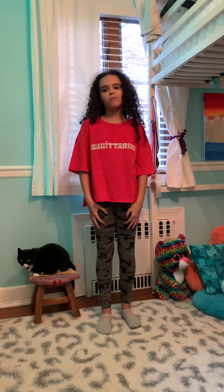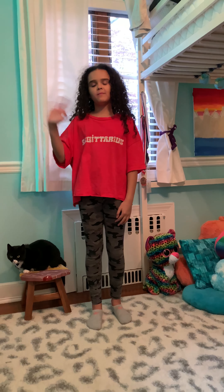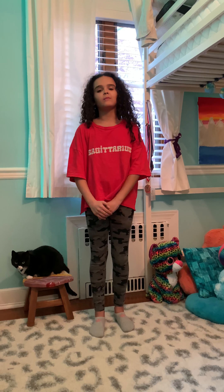Alright guys, I hope that you enjoyed tree pose challenge. I'll look for another challenge starting next week. Bye!